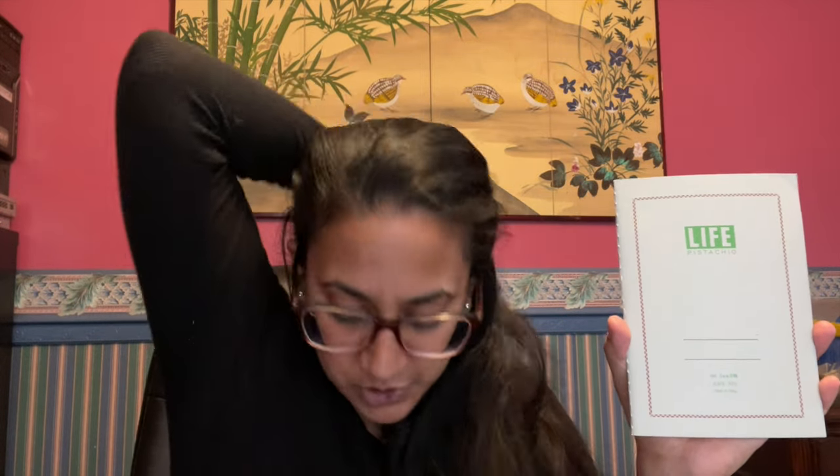These Life Pistachio notebooks are purchased with my own pennies because I really like them. I have a tiny little stash of them - like two left, which is very reasonable when it comes to notebooks. You can find descriptions of all the stuff I'm using in the description below.